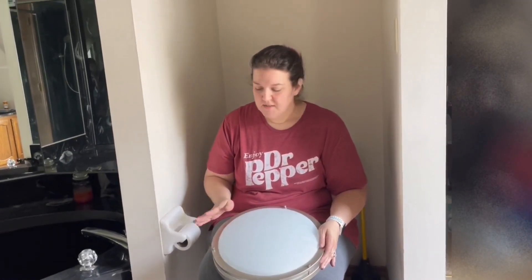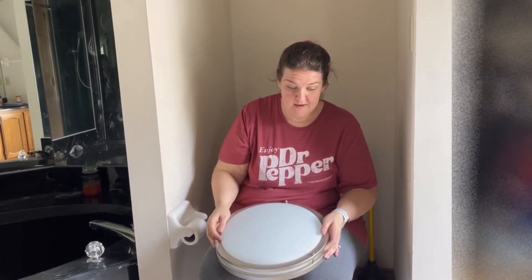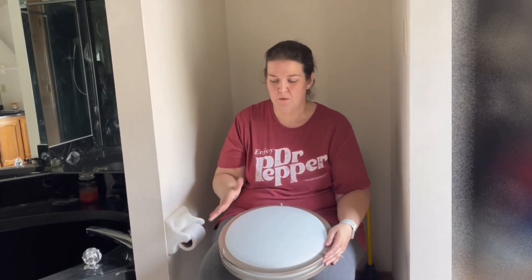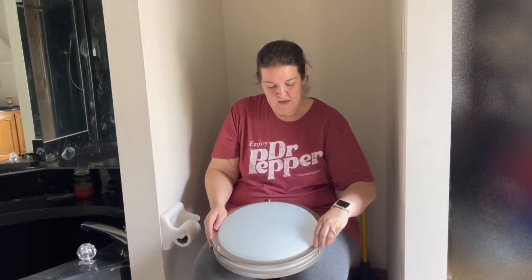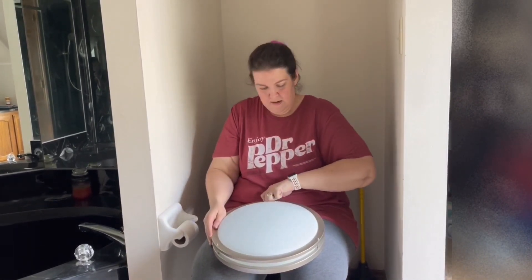I read the instructions, and it's always a good idea to read the instructions. The tools I needed are a Phillips head screwdriver, eye protection, and wire cutters — although I'm not sure we'll need the wire cutters because I think we'll have a lot of room for the wires. This is a much bigger fixture than what we were dealing with before.